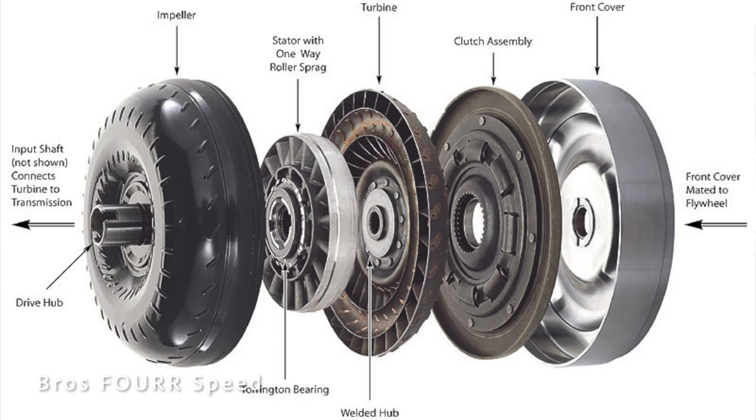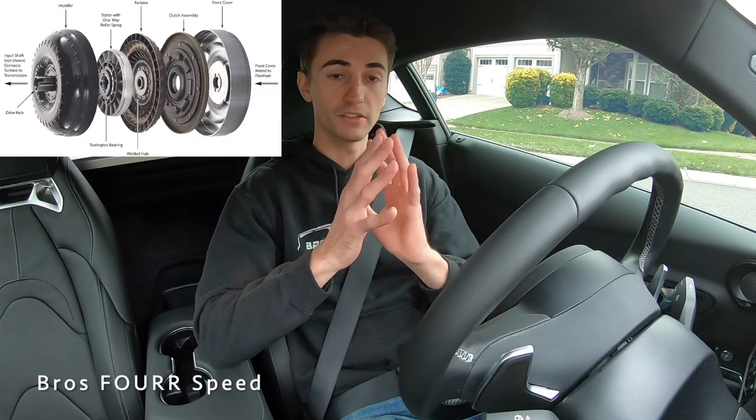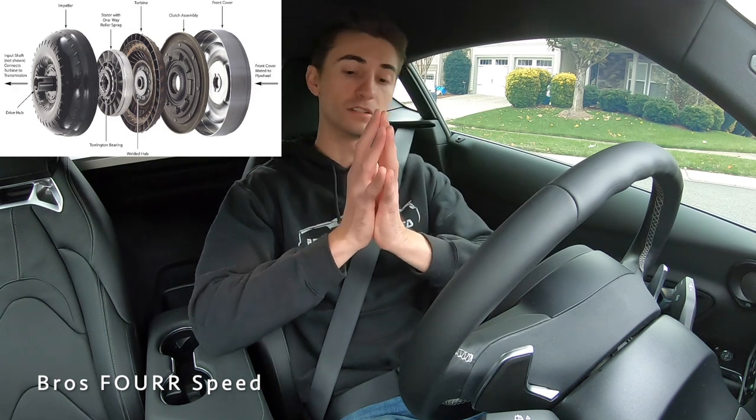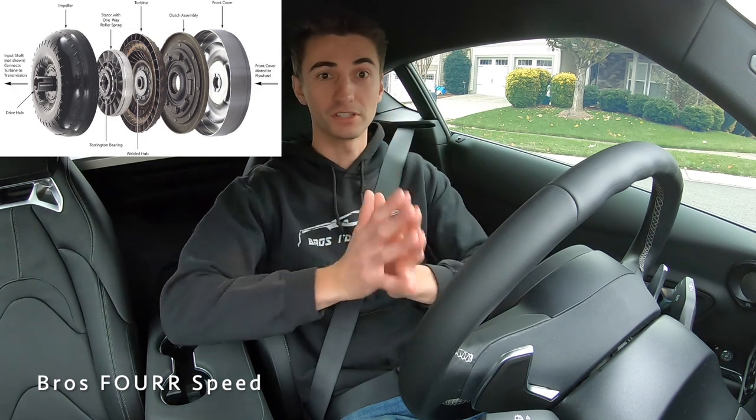Here's how an automatic transmission works: the engine and transmission are connected via a torque converter — one piece connects to the engine, one to the transmission, and they can spin freely. Inside is a hydraulic pump with bands to hold everything tight. When there's enough pressure from the engine spinning its side of the torque converter, it pressurizes the center, locks both sides together, and the engine spins the transmission, which spins your wheels.